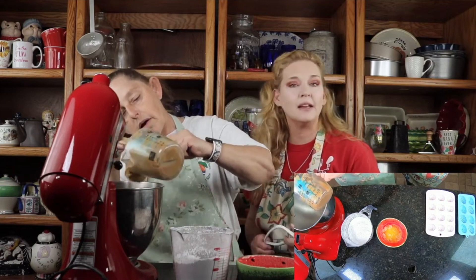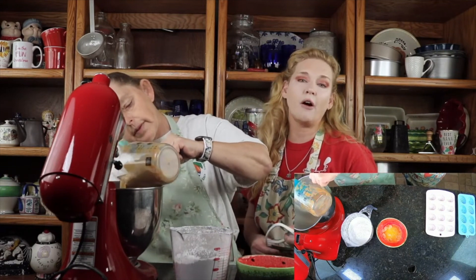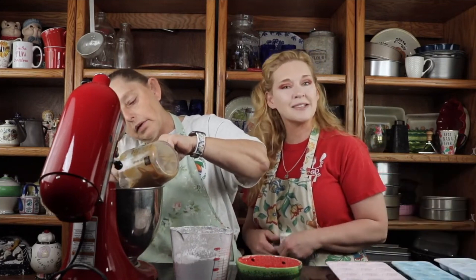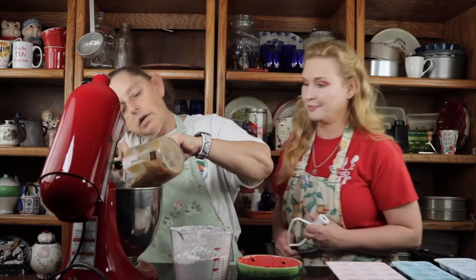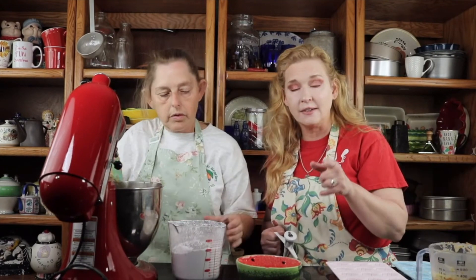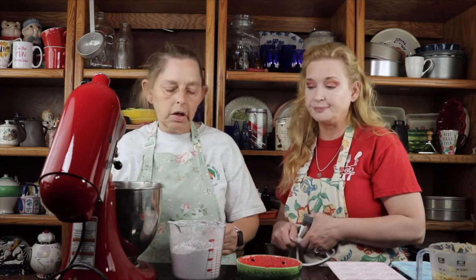We think of you as family. We love your input, we love all of you engaging with us, and if you like what you see, follow us — we love you guys. And then the powdered sugar — I sifted it, it's three cups. I sifted it because I don't want chunks of confectioner's sugar in the inside of the peanut butter.